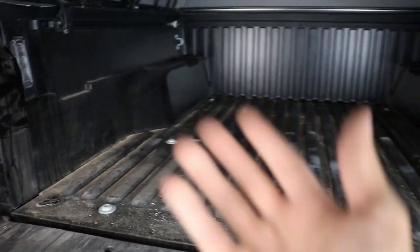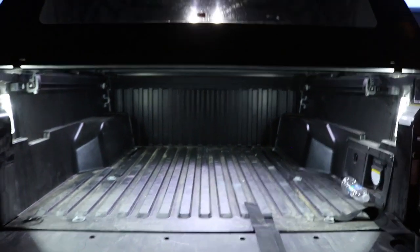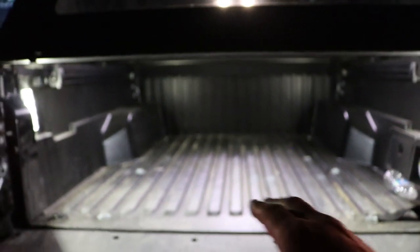Now that both sides are installed, I'll show you how they look and which switch to push to turn them on. Damn, check that out — they're actually pretty bright for being factory, and it's all plug and play. You don't have to splice any wires or add additional harnesses. They hook up to the pre-wired connector, so anytime that top light goes on, the bed lights also go on. If you want to purchase them, the link is in the description box below.